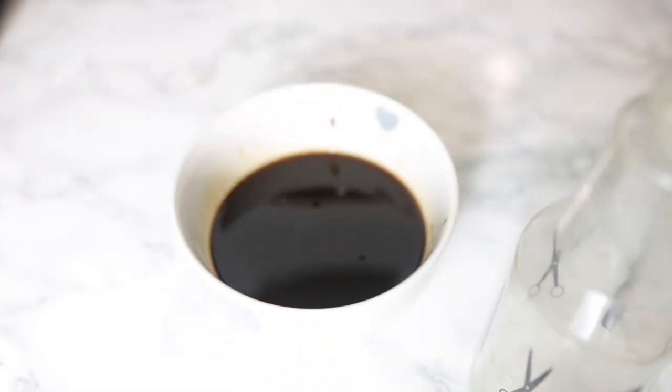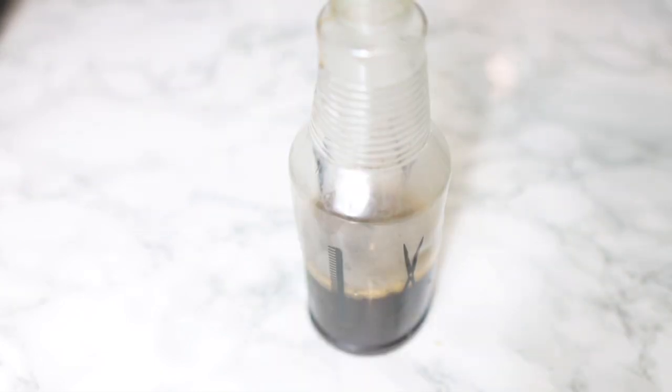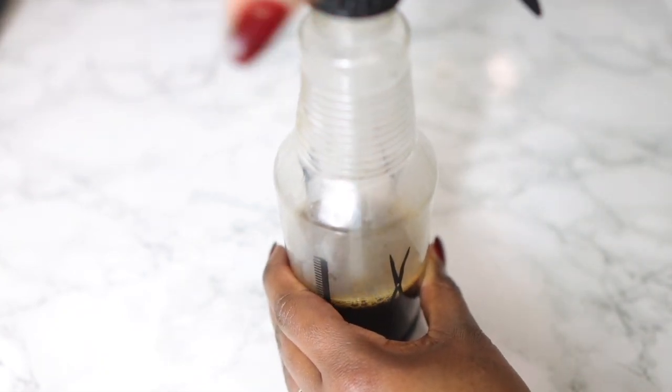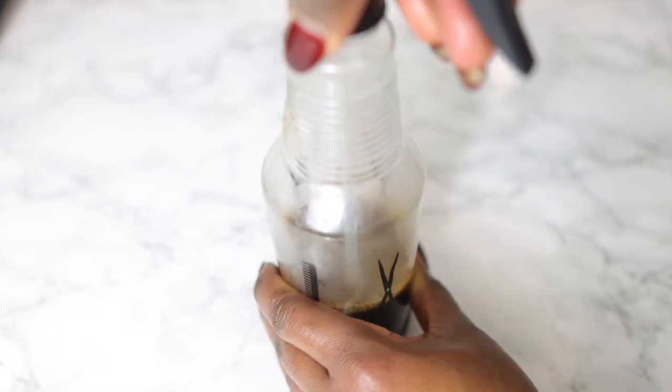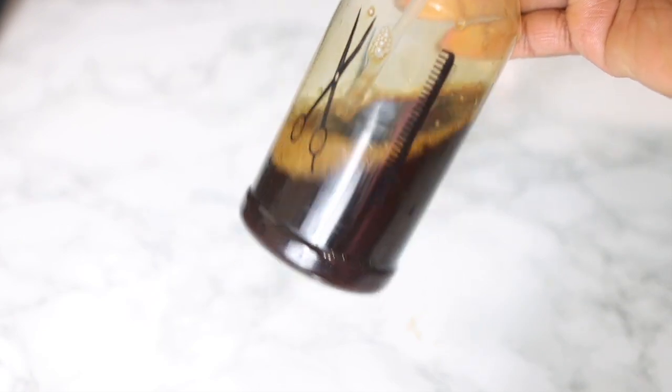I just let that sit for a little bit so it could cool down. Now I'm going to transfer it to my spray bottle, and that's pretty much it for the first part of this recipe. This is the spray done — we're just going to set that aside and prepare the next recipe, which we will use together.